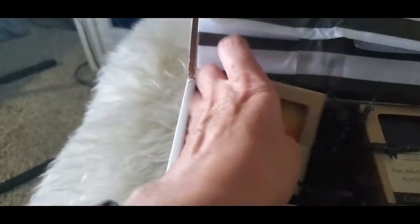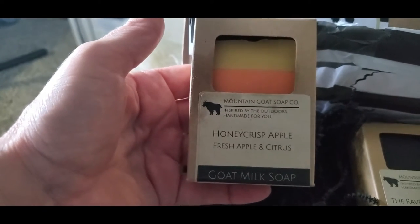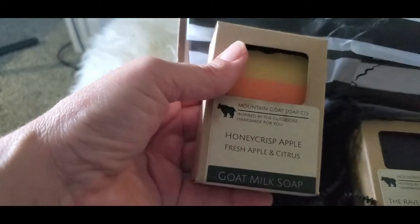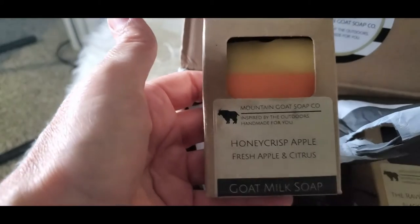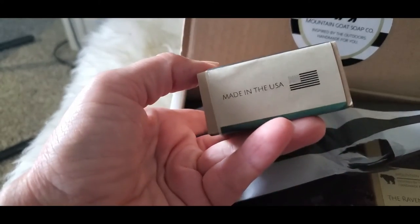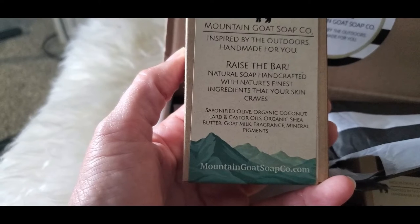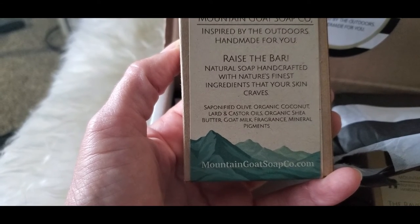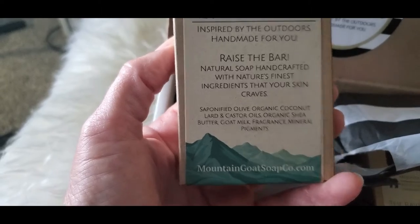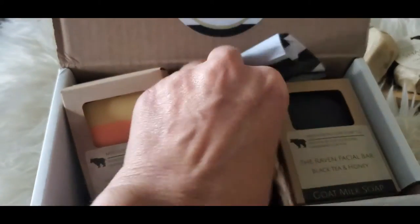I think this was a freebie too, actually. So — honey crisp apple goat's milk soap. That smells good, really nice. Another really nice size bar. Beautiful packaging — natural soap handcrafted with nature's finest ingredients that your skin craves. It has olive, coconut, lard, castor oils, shea butter, goat's milk, fragrance, and mineral-based pigments. Funny thing is, I was just about to make some soap this week or this weekend, and kind of got delayed a little bit because of some things going on in my life.